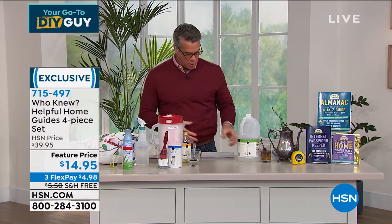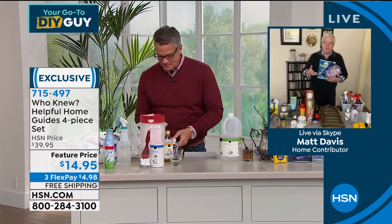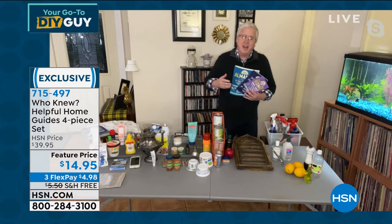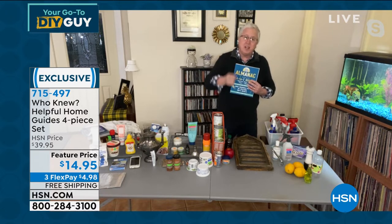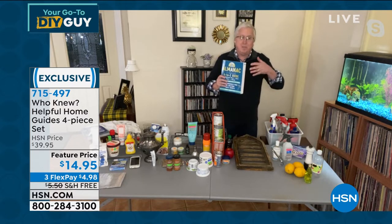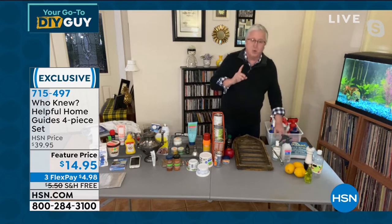Good morning! I'm so excited — Bruce Lubin and Jeannie Lubin have been around HSN for so many years. This is the number one selling book series ever at HSN. I love the concept of the almanac because it makes it so easy to find solutions that are going to save you time and money. When you get this home, it's really going to change the way you look at problems. Look to the book, my friends — there are so many solutions inside.